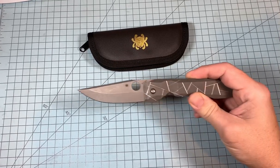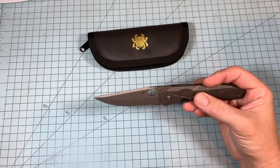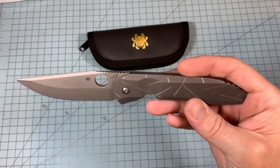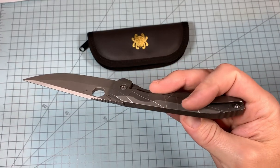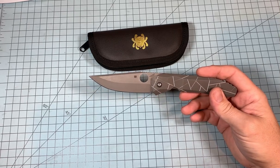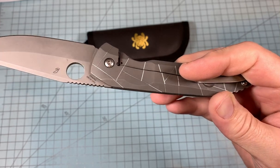The blade shape and the handle shape have always appealed to me. The milling on the outside of the scales is kind of cool — I could take it or leave it. It's definitely a sign that they were great machinists because it continues all the way around. It's 3D machining.